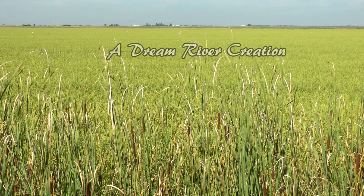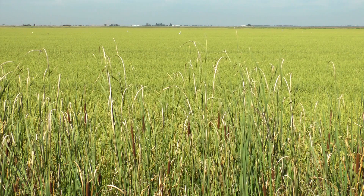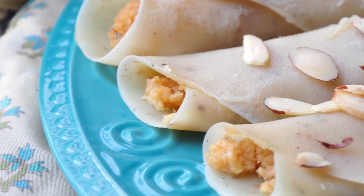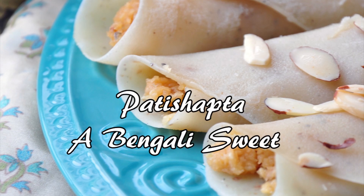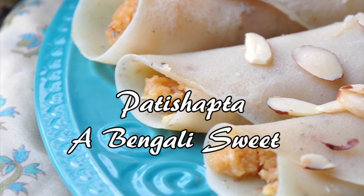Around mid-January, people in India celebrate the season of new harvest, which in Bengal is known as Nobanno. This season also marks the arrival of Nolan Gour, so people take advantage of the abundance of rice, gour, and milk by making pite puli, which are our traditional rice cakes.